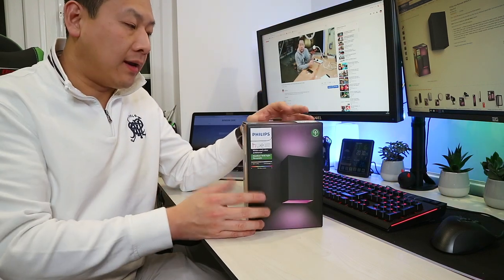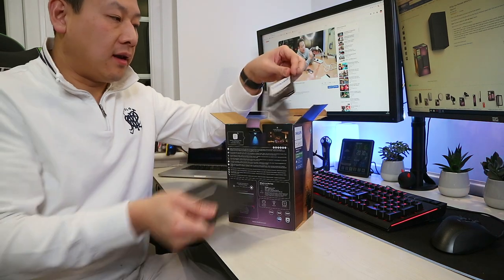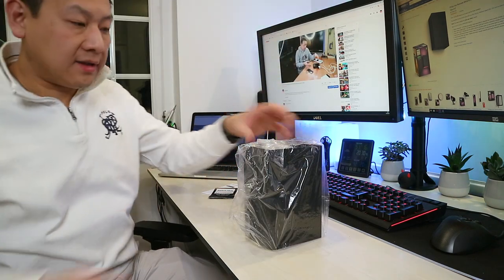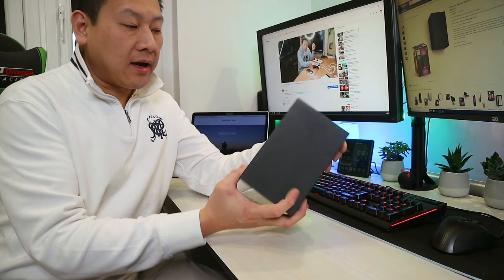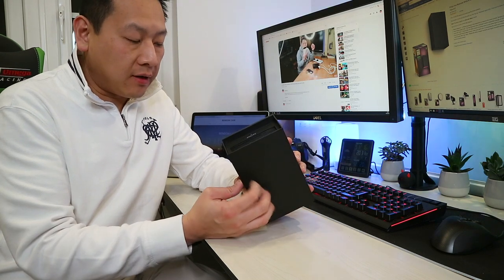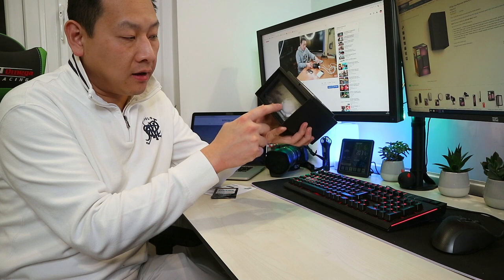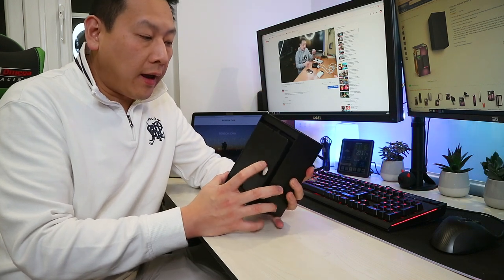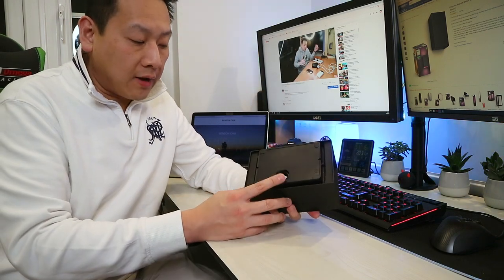The box is really nicely designed, which is what I'd expect if I'm paying £120 to £130 for an outdoor light. Inside you find an information leaflet and a get-started guide, and that's it. So this is the light itself. It's a very sleek design — matte black, made from an alloy material. There are LEDs on the top and LEDs at the bottom. You can change the color according to the app, set the mood, set a timer to switch on or off at a certain time, and change the color of the light as you wish.